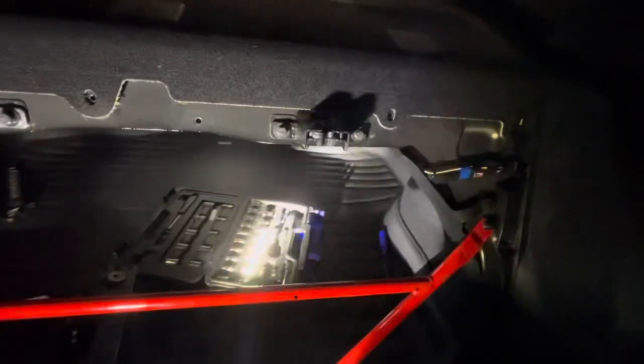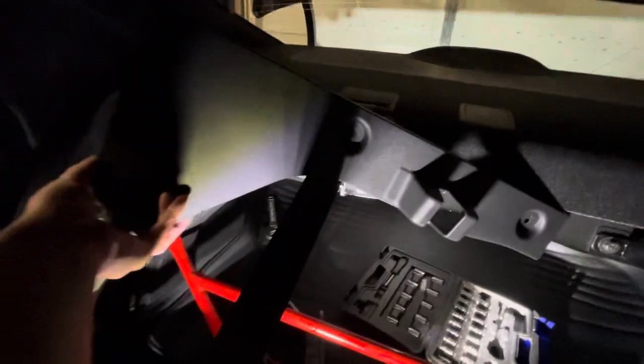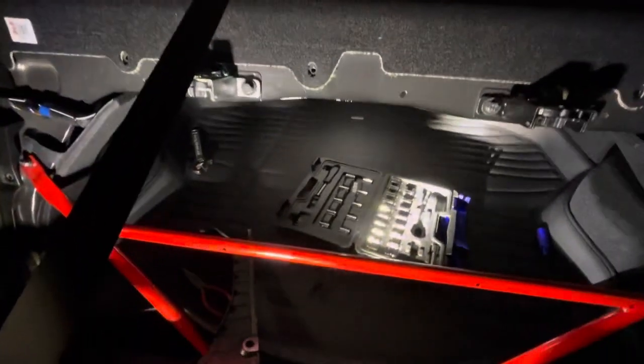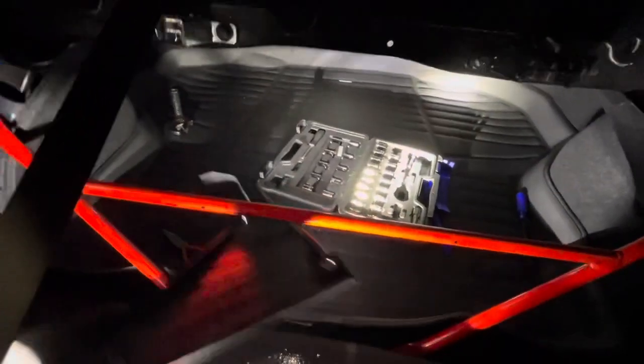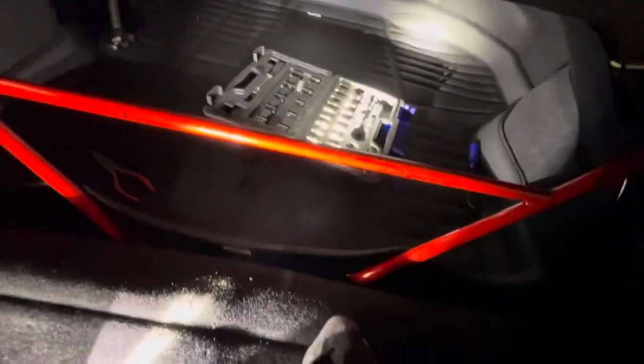What I've done is taken out the trim that lines this area. This one goes on the left side, this one goes on the right side and covers that side, and this one covers that side over there. They join in the center with a little piece, and that piece has a few clips in the center. Once you get these two unbolted, you kind of just bow them out and they'll unclip naturally.